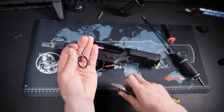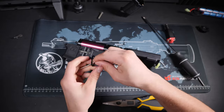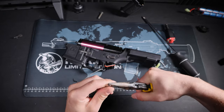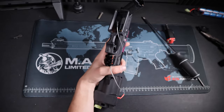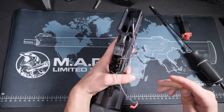I actually made my own tool for this job by simply taking an extra grenade pin, unfolding it all the way, and then using pliers to bend it into a hook-like shape. This worked perfectly for me, and I'm sure a lot of other airsofters have these extra grenade pins just lying around.